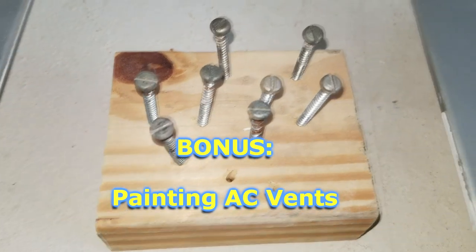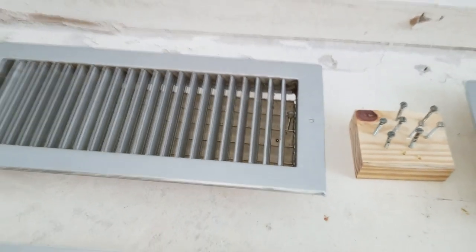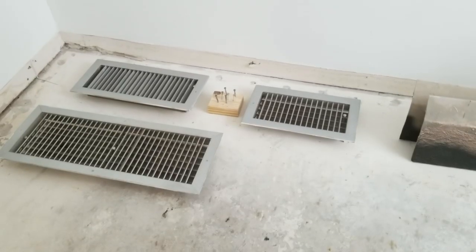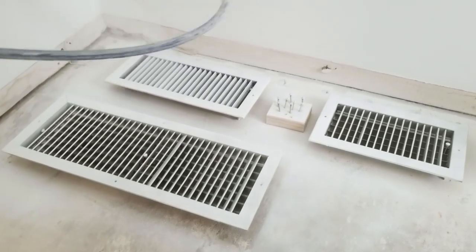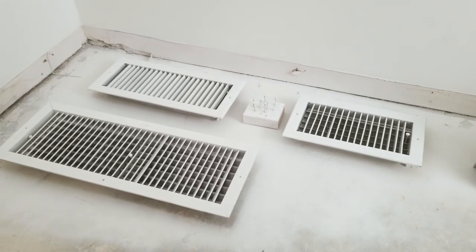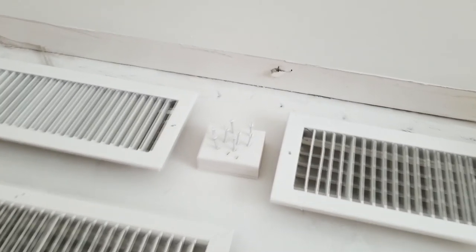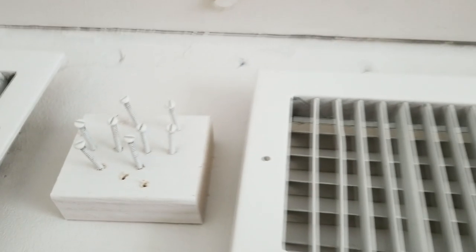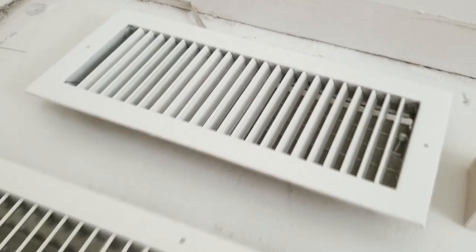Here we are about to paint the AC registers using the semi-gloss paint that we're using on the doors and the baseboards. We don't ever buy new AC registers anymore — it's a waste of money. All you've got to do is paint them, and when these are done they're going to look absolutely perfect, nice and shiny and white, and they'll look brand new. You can see how they're already nice and white — they were silver before.